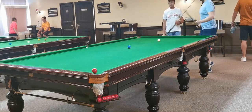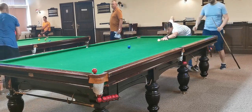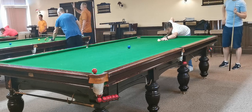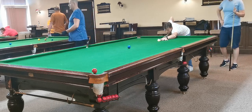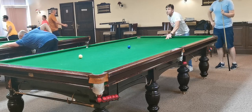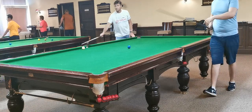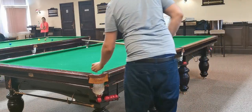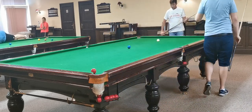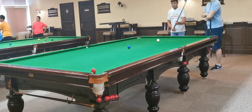This time: side spin, smooth backswing, maybe a little bit shorter bridge and release. You see? Much better stroke. The reason why you got such good spin is you made your bridge a little bit closer and you made your backswing a little bit smoother.